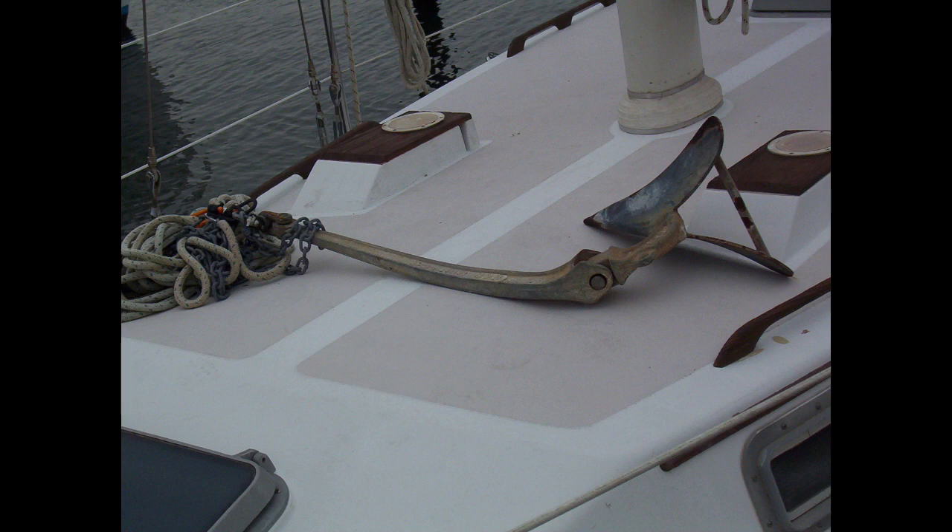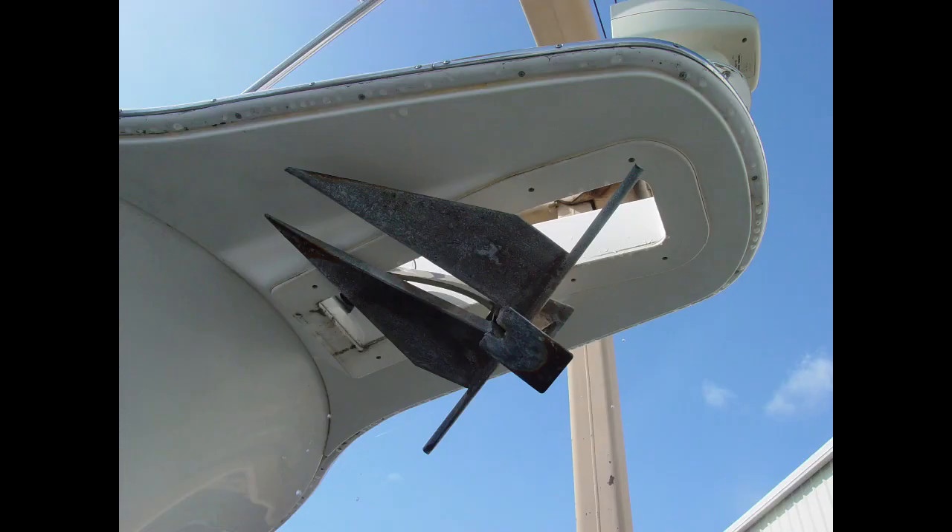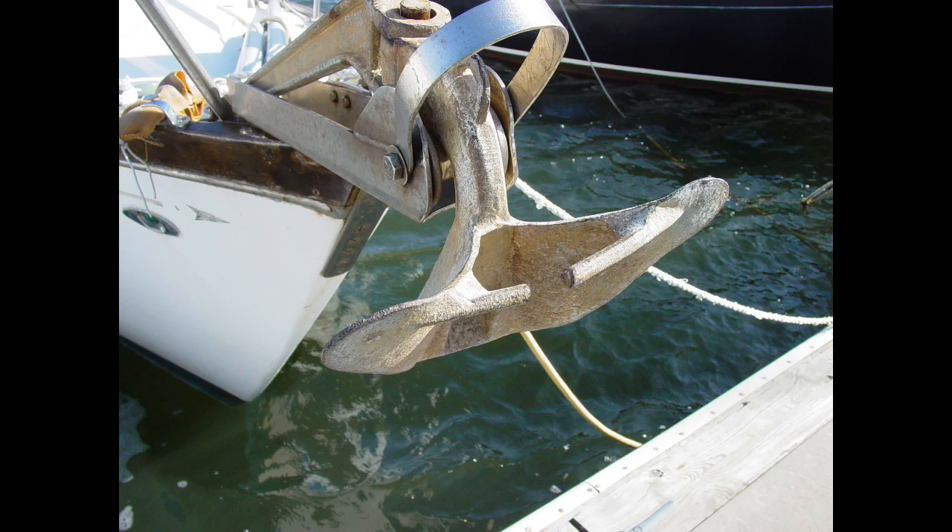Let's start with the anchor itself. Are there bent flukes, shanks, or other such damage? If galvanized, is the coating in good shape, or are there areas of rust and corrosion? Another consideration is the anchor's type and size — is it physically large enough for your boat and suitable for the type of bottom you're likely to encounter? One problem I often see while surveying boats without an anchor windlass is ground tackle selected based on what the owner can physically manage, rather than what the boat actually requires. At a minimum, you should carry a primary working anchor and a secondary anchor. I prefer the secondary anchor to be a different style than the primary to give additional options when anchoring in various bottom types.